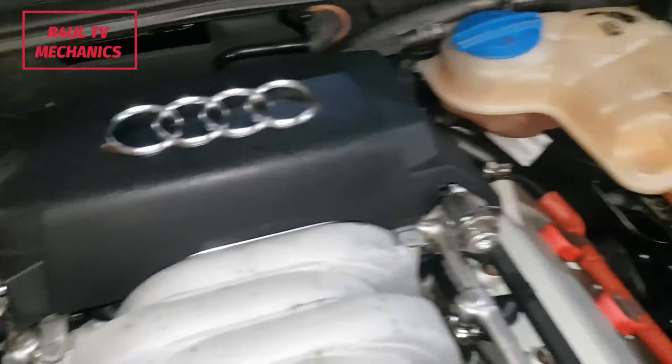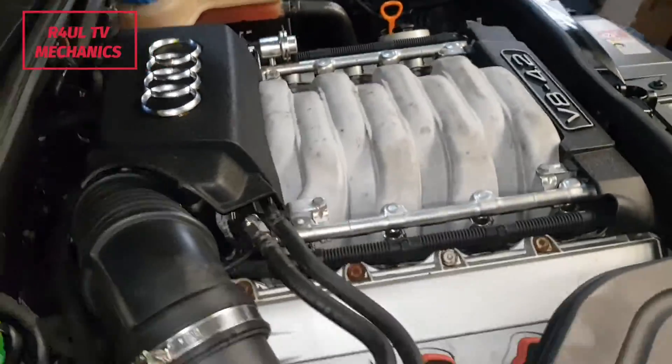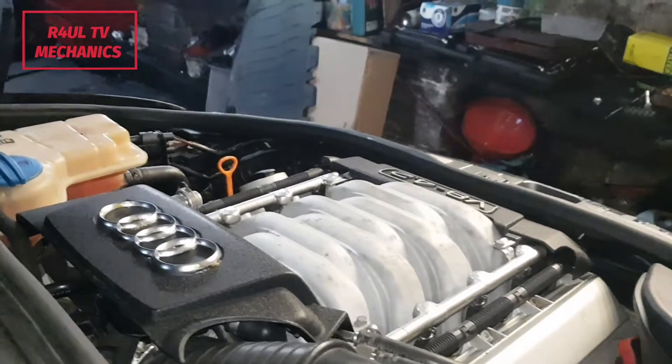Oil is in, oil filter is on, everything is done. I've checked the oil — I put 9 litres in it. What we're going to do now is start it up — let's start this bad boy up.